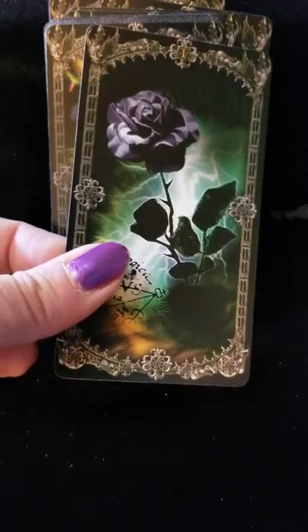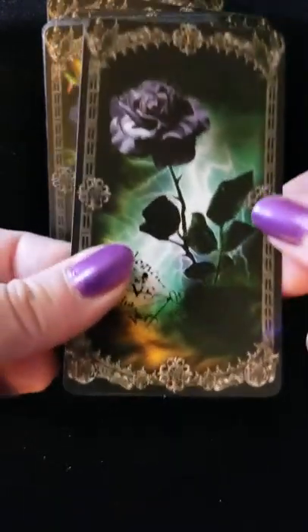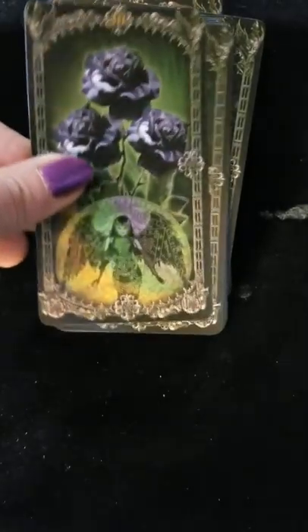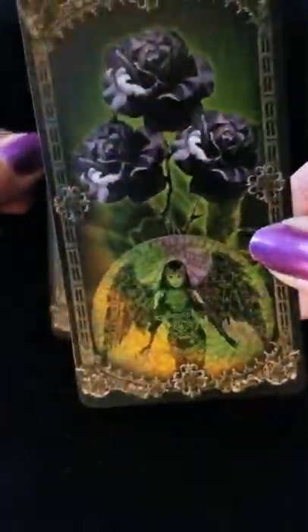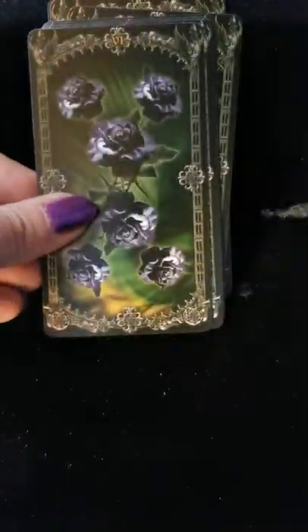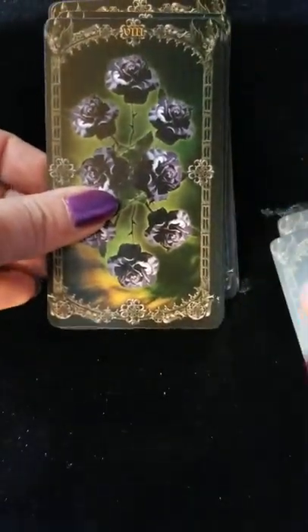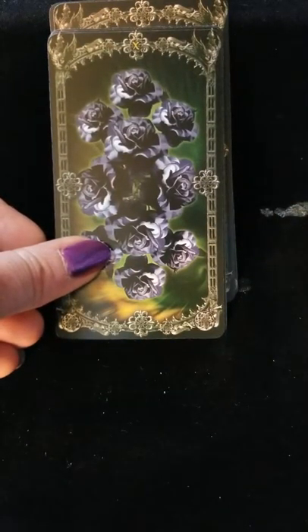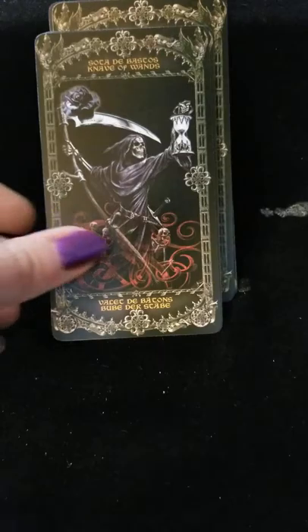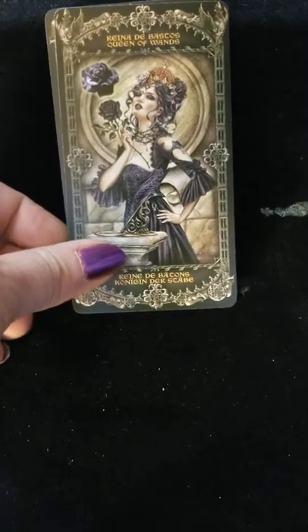Now this I like. Black roses — that's pretty. That's an interesting take. And the court cards — we're coming up on the end of this deck.